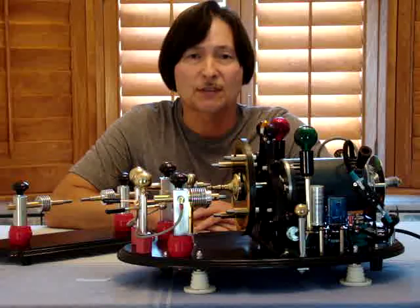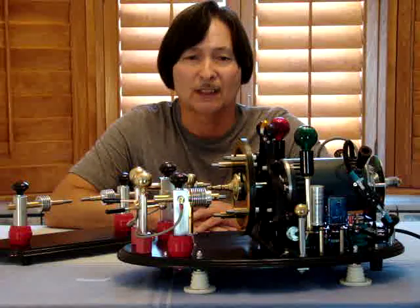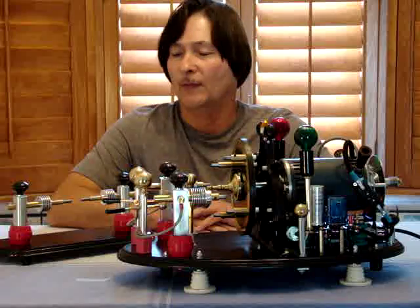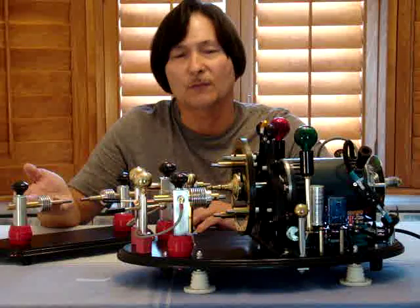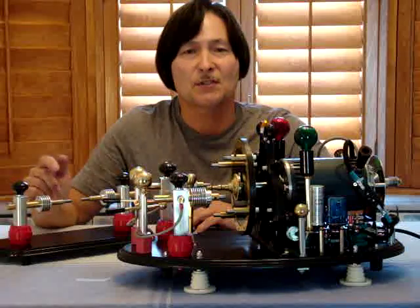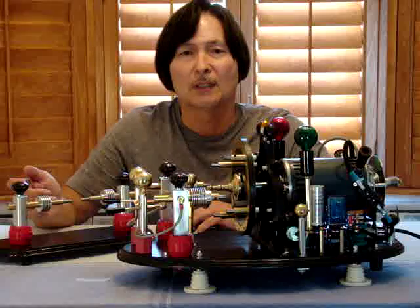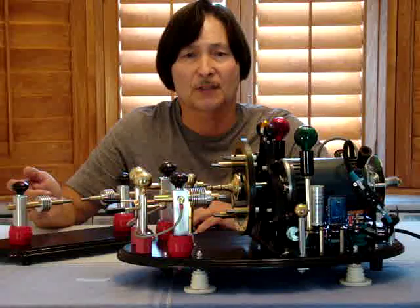Both of these were used in the days of early spark gap transmitters, around 1917. The thing about the stationary spark gap is that when transmitting, the person transmitting and especially the person receiving would hear more of a sputtering noise when trying to decipher between dots and dashes in Morse code.